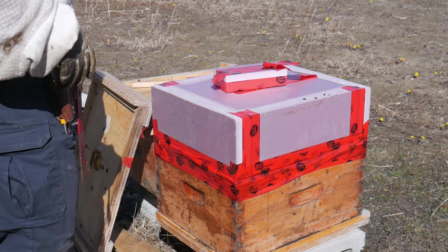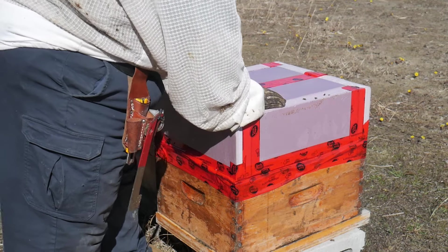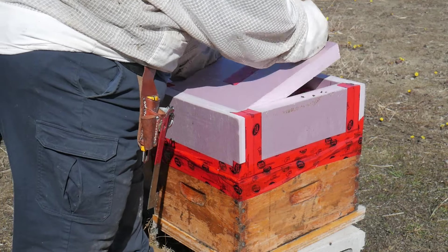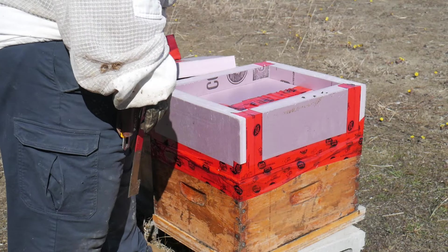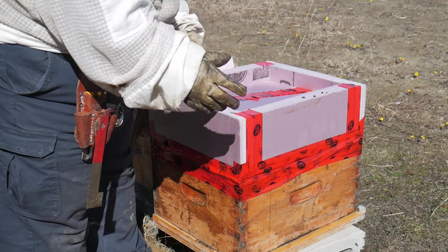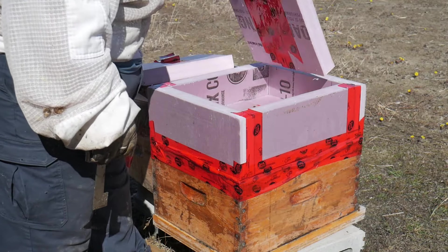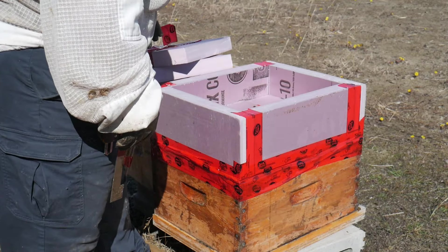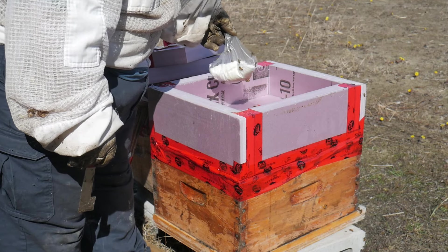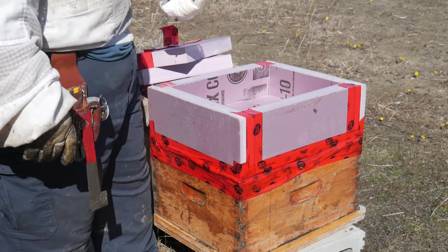It's been two weeks since I fed them some dry sugar. Let's see how these are doing. Now I've done the other apiary already and they barely touched it, but it was a small amount of sugar and I'd rather be safe than sorry. Let's see — they ate maybe a third of the whole baggie and they're still alive, so that's good news.